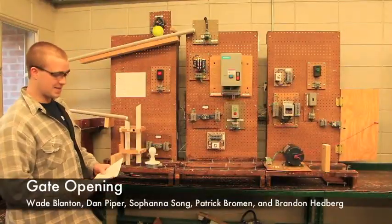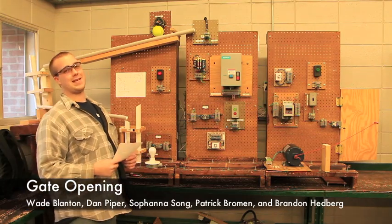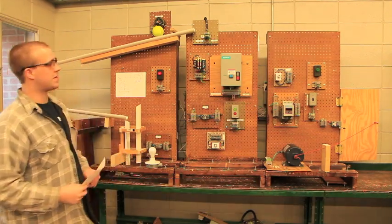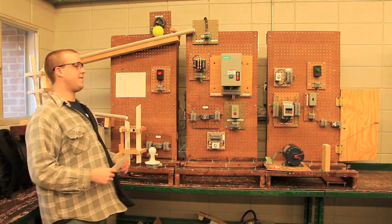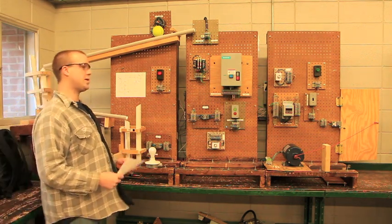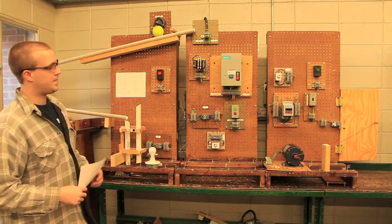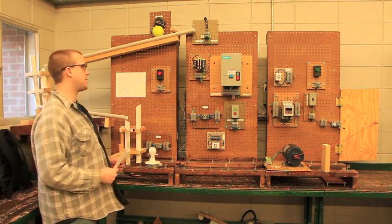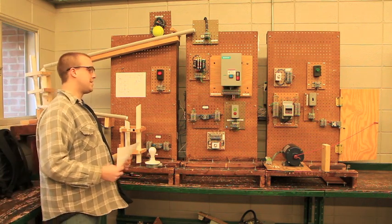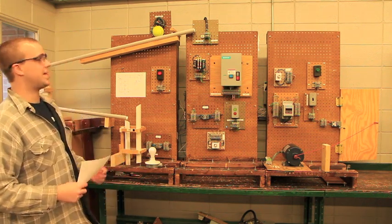We've built an electrical circuit for opening a gate. It includes two motors, a motor starter, two timers, a VFD, a limit switch, a foot switch, two control relays, a start/stop push button switch, a transformer, a power source, and three lights.